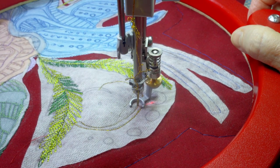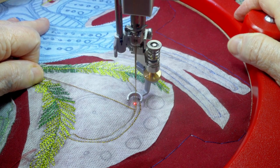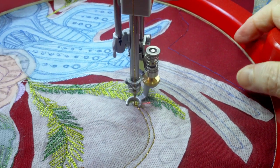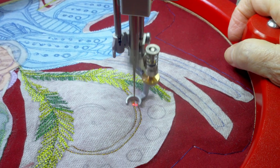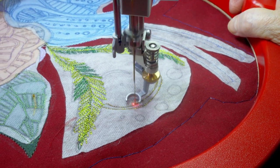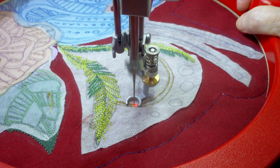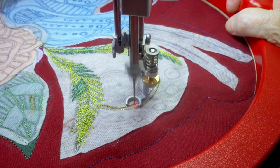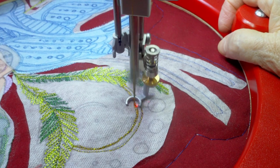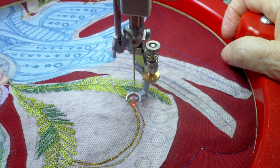Here I had my first thread break, so I'm going to turn the tension down even more. You want to go over the lines at least three times with the metallic thread. Build up the line and smooth out the curve as you go back and forth. You can't go very fast at all.